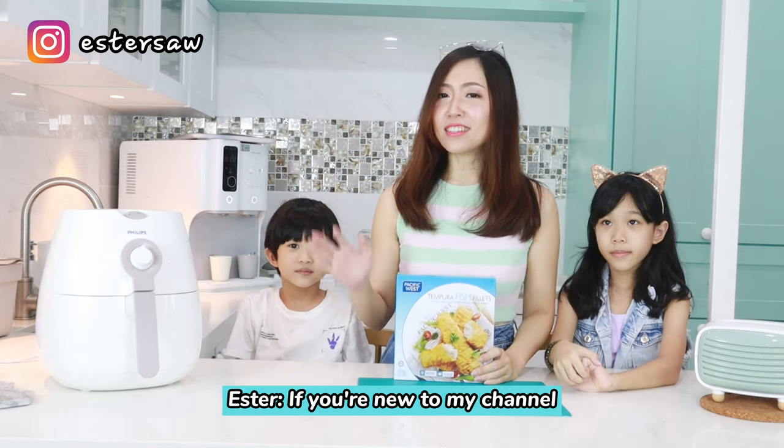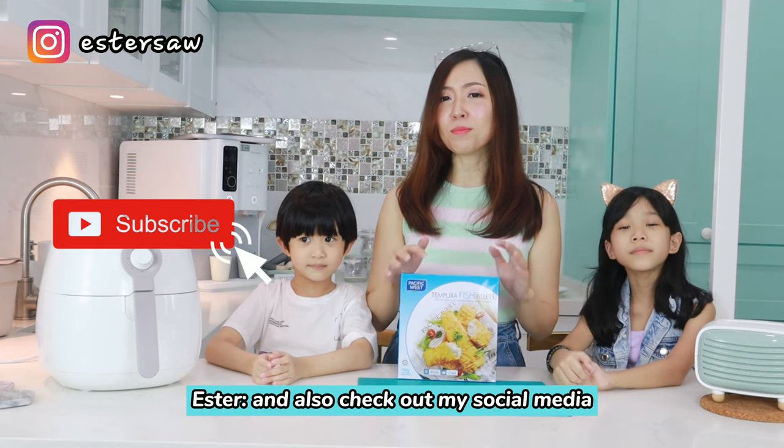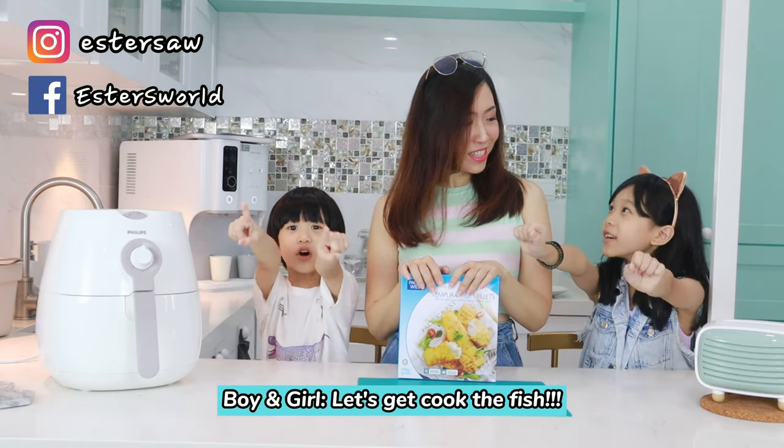If you're new to my channel, hi, I'm Lester! Do consider subscribing and also check out my social media. Without further ado, let's get cooking!